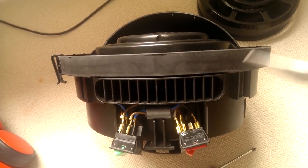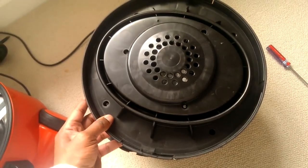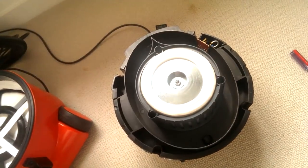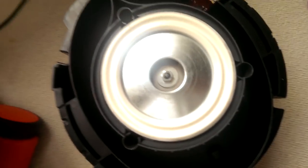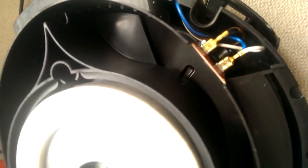I'm just going to pull these all out now with the needle nose pliers. Screws out, we lift this lid off and there she is — there's your motor. This is the fabled printed circuit board.